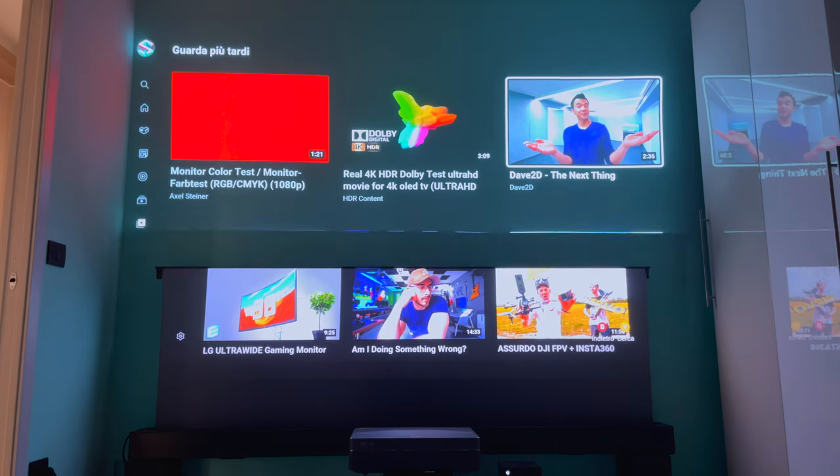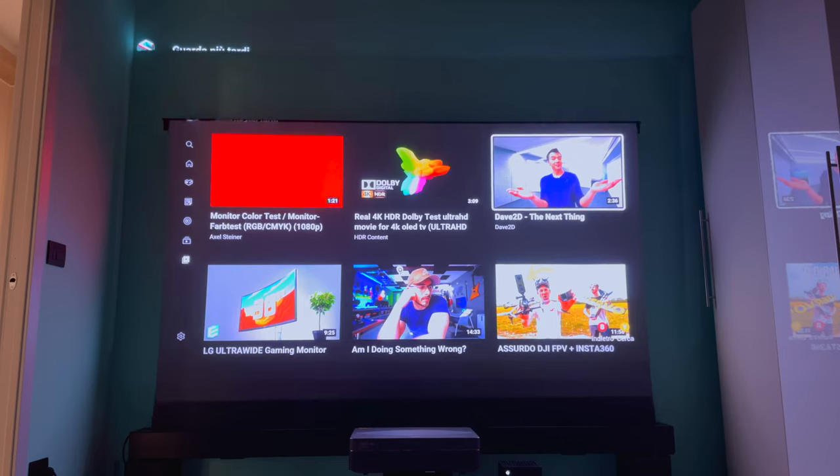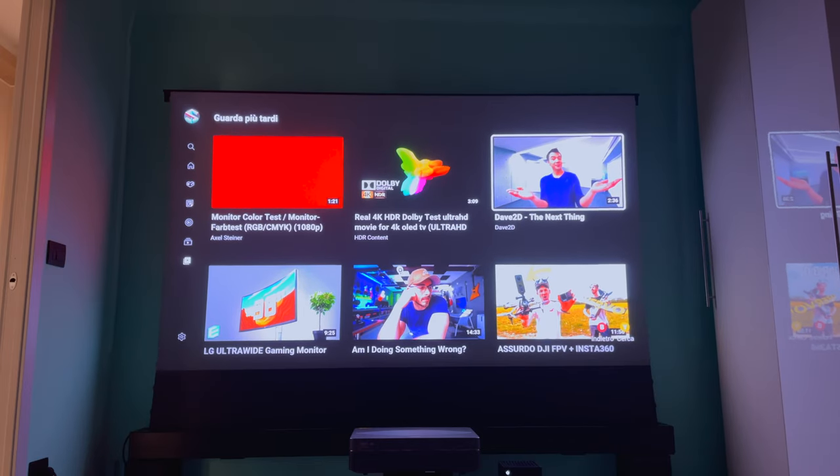In today's episode we're going to be taking a look at this, which is the Vivistorm 100 inch electric tension motorized screen for ultra short projector. We'll be talking about all the main features, the reason why you need it, and if it's worth it.